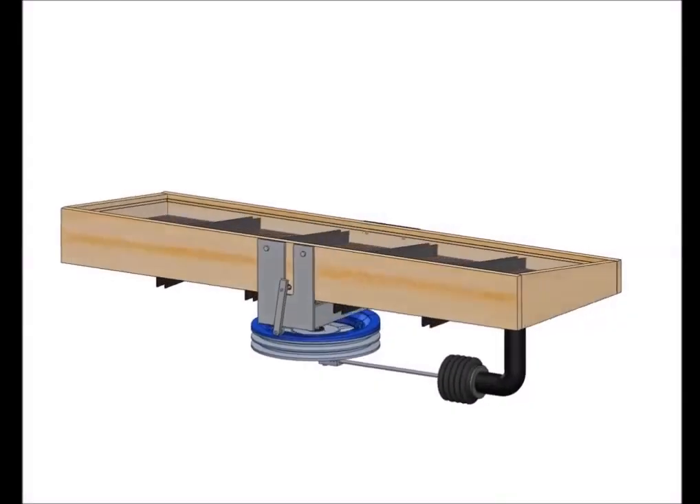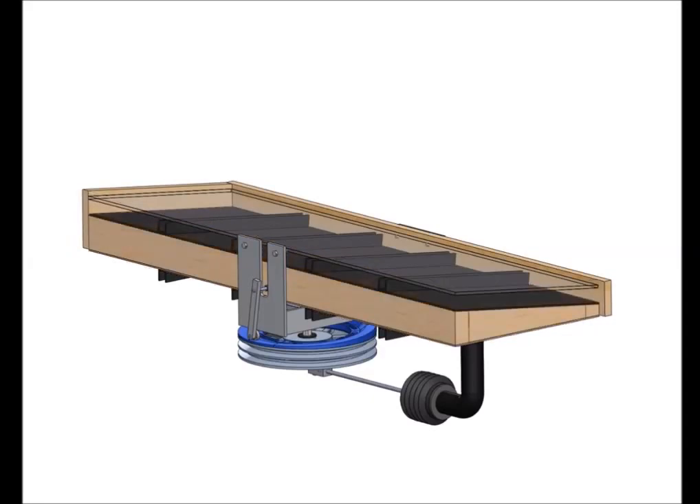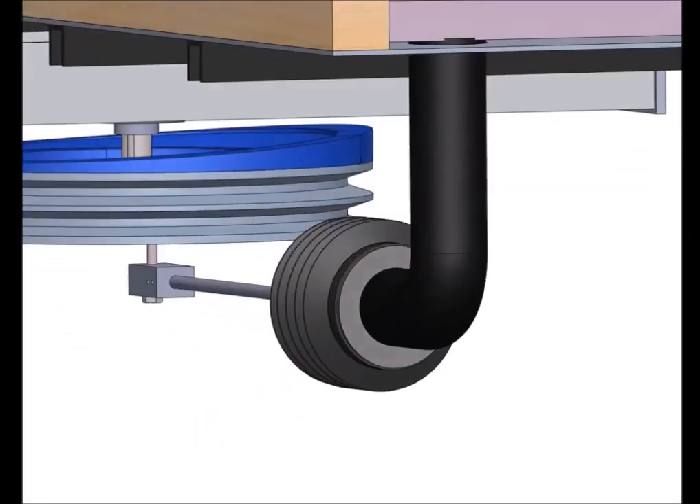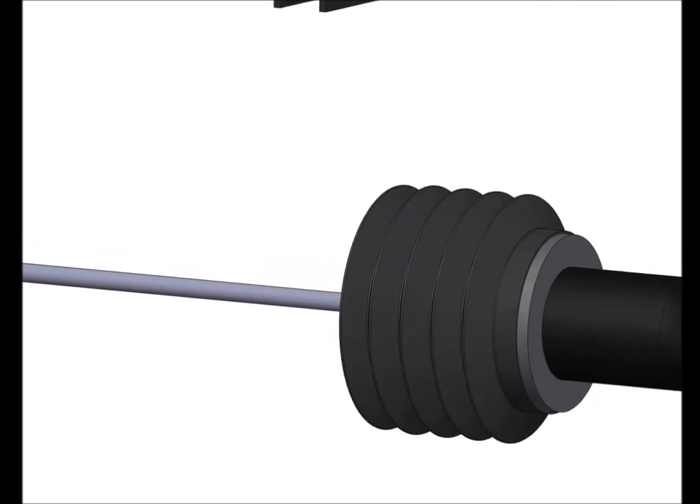The solar panel traps heat with insulated glass. When the air is in the hot side of the engine, it heats and expands. The air expansion pushes a bellows piston that drives a flywheel.